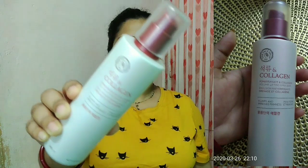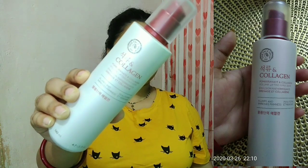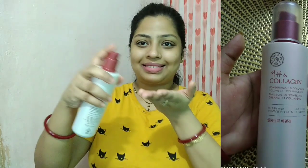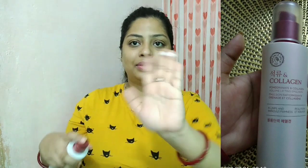For the third step I'm using an emulsion. This is the Face Shop Collagen Emulsion which has pomegranate in it — an amazing product. I'm taking two pumps of this emulsion onto my fingers and gently applying it all over my face. Emulsion is slightly heavier than the essence I used, but in itself it is super lightweight.